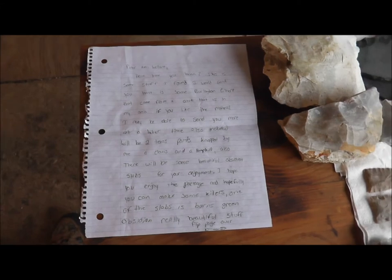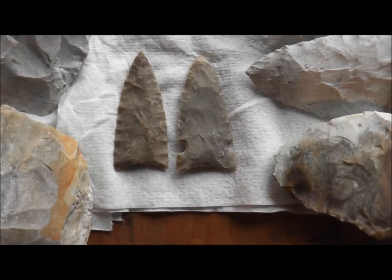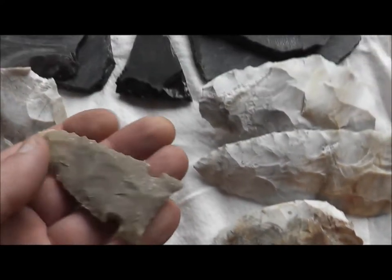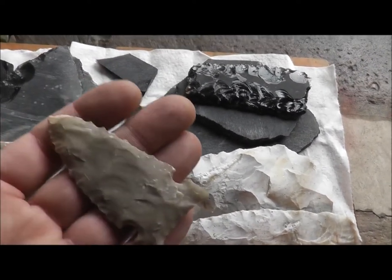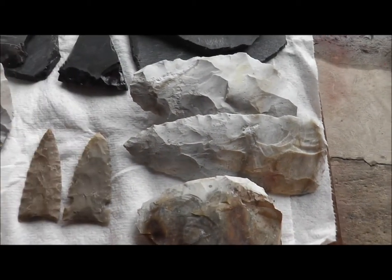There was a nice letter here and he told me he'd knapped a couple points. There's nothing wrong with Nick's knapping — check out the Clovis and the Hemphill. Look at the flaking on this; those are big, bold flakes. This is good. I'm very impressed. Hey, you don't need me to knap stone — you're doing alright.